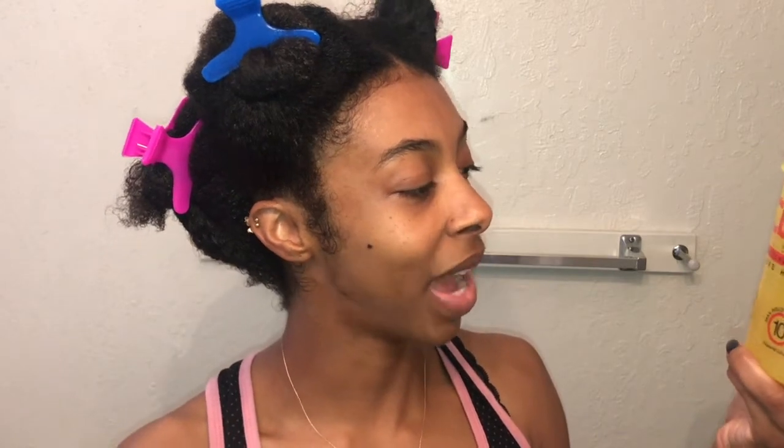Hey, I'm back with another wash and go video. This time we're going to be using the Eco Yellow, which is the Eco for color-treated hair. It comes in yellow packaging with red writing, and it's a max 10 hold that adds moisture, chemical protection, no flake, no tack, anti-itch, and UV protection. I'm pairing it with the Shea Moisture Low Porosity protein-free detangling leave-in, and we're going to get started.